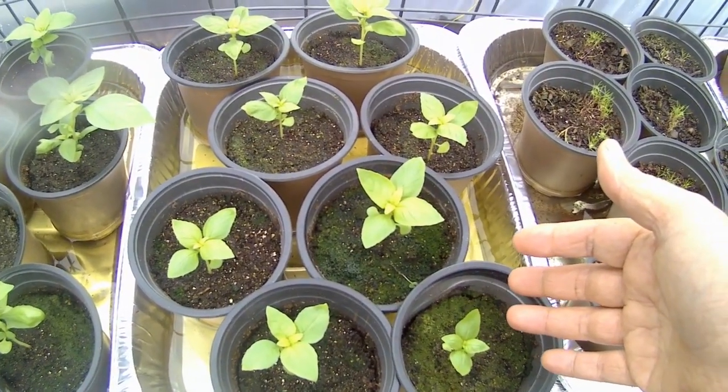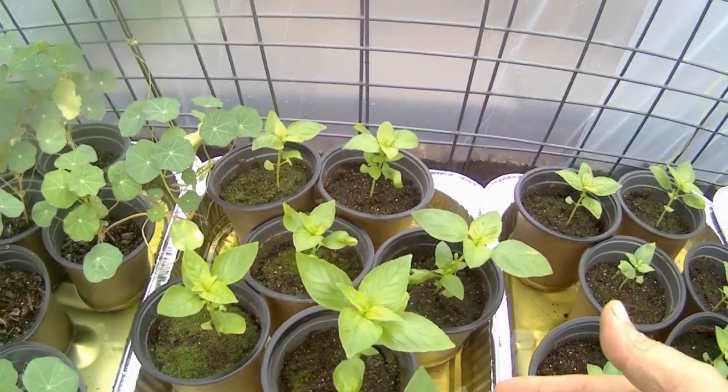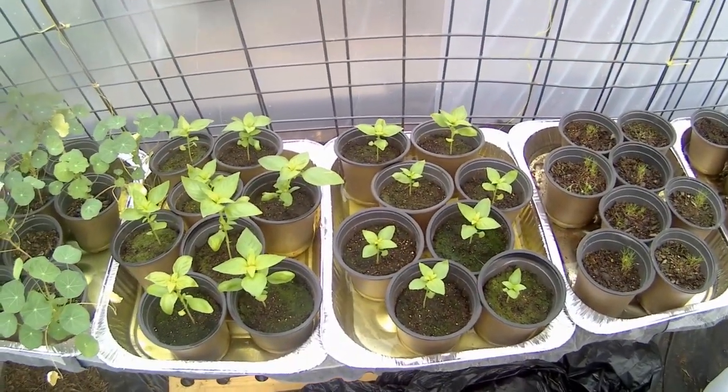These ones - no mycorrhizal inoculant. These ones - with mycorrhizal inoculant. They've been growing for the same amount of time.